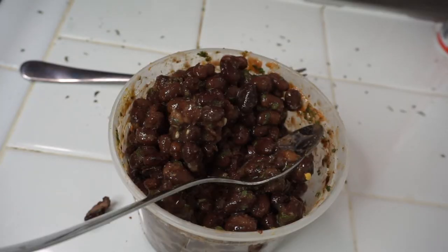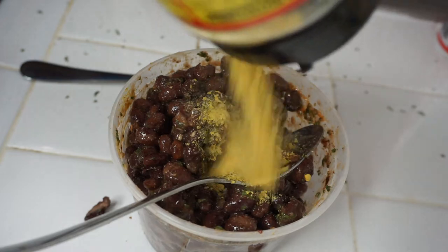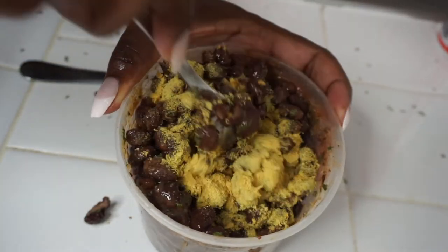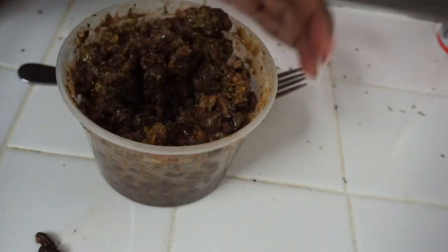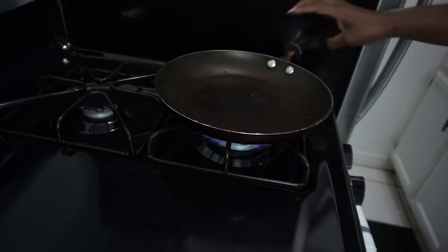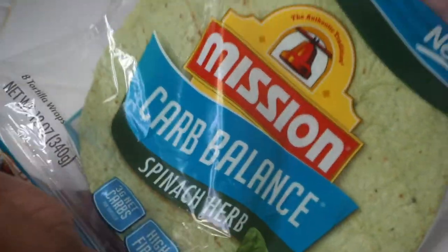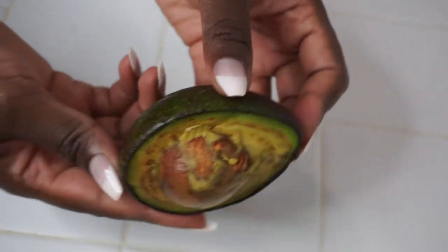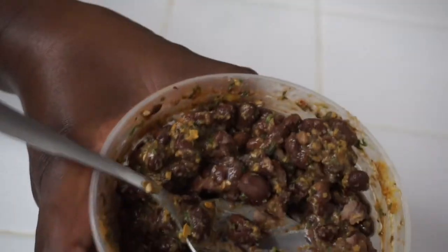Then I'm going to add some nutritional yeast to that and mix that in once again. I'm just going to place a pan on the stove, and everything you'll need is right here: spinach tortilla, cream cheese, some smoked gouda, some avocado, some olives, some arugula, some mixed greens, and of course your beans.